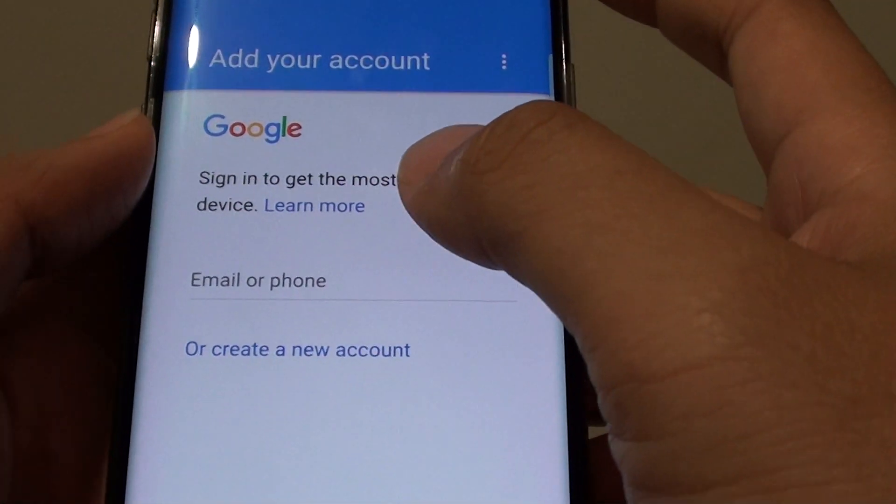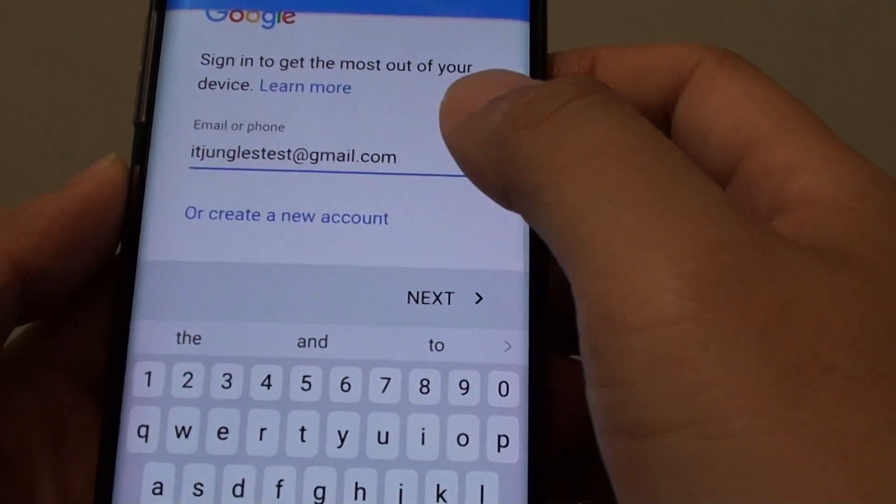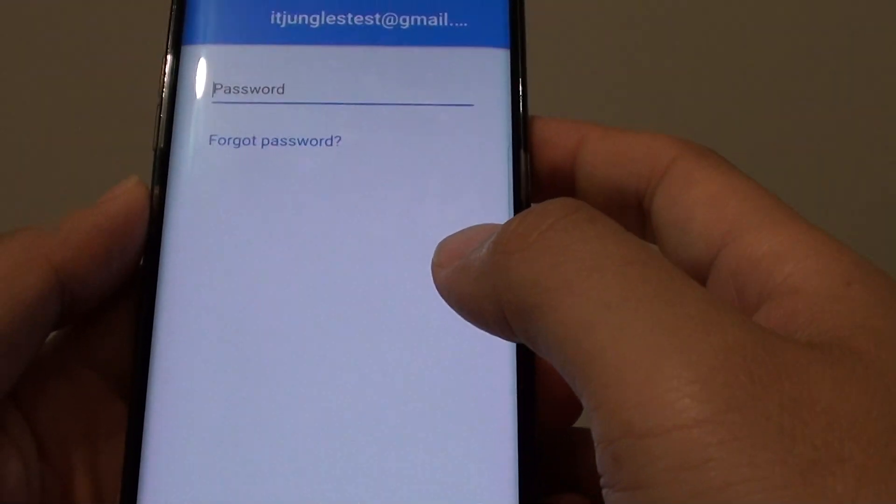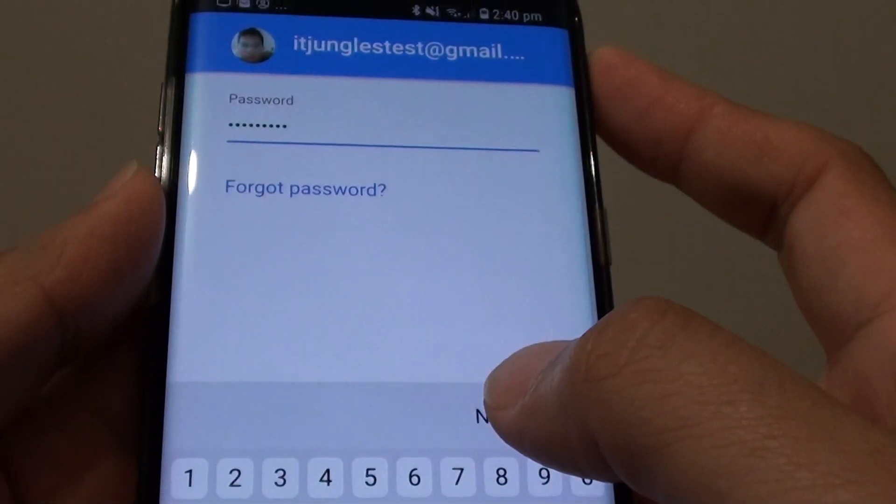Here is how you can add the Google account. Put in the email address and then tap on next. We also need to put in the password. Once you have entered the password, tap on the next button right here.